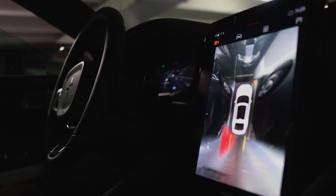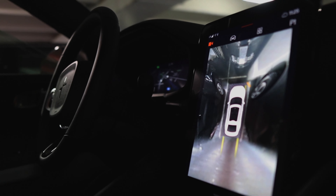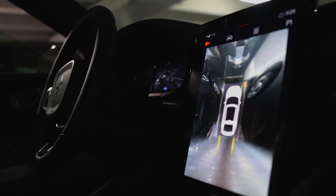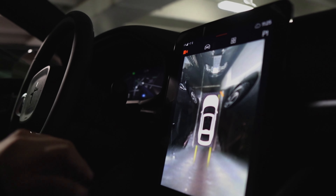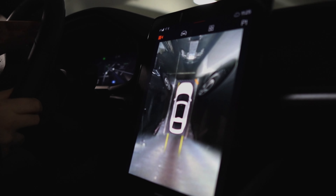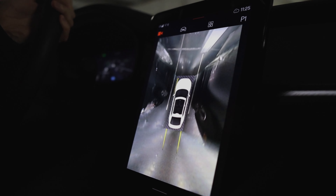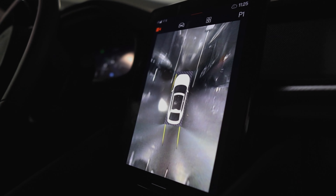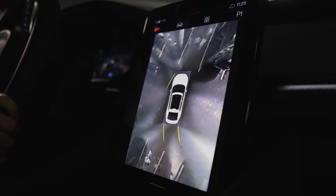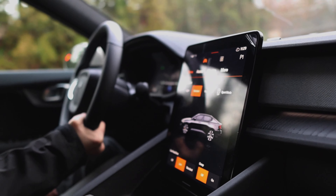That's a rear cross traffic alert from the Pilot pack. The main competition for the Polestar 2 — like which model would that be? Yeah, mostly it is the Model 3, but really all the EVs out there.